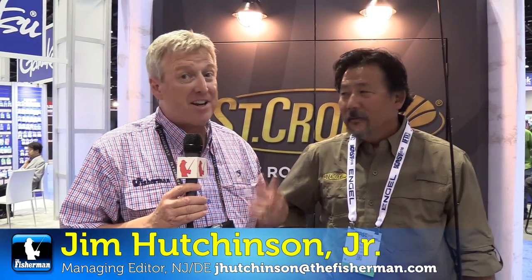Jim Hutchinson at the Fisherman Magazine here on the floor at ICAST at St. Croix. You've got to travel a long time anymore to find a guy like this crazy Alberto. It's good to see you again. Likewise, buddy. What's happening? Every time I see you, we're talking about some new product, and I know that you've got something new from St. Croix to tell us all about.